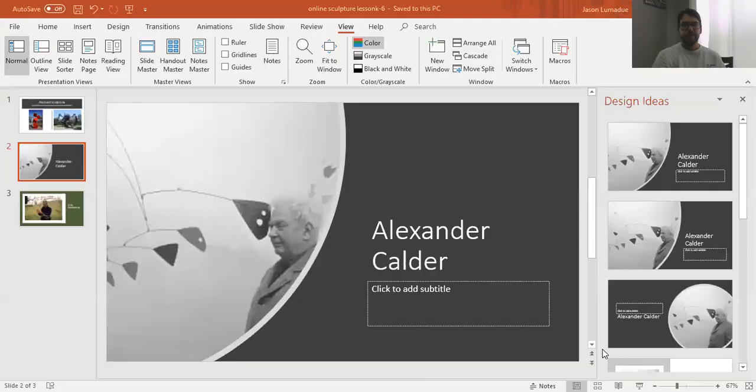The first artist is Alexander Calder — you can look him up on the internet. He made sculptures that hung from the ceiling called mobiles. A mobile is something that hangs and balances, and the cool thing about his sculptures is that they kind of move.